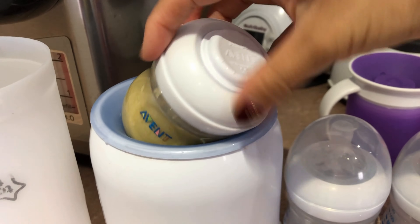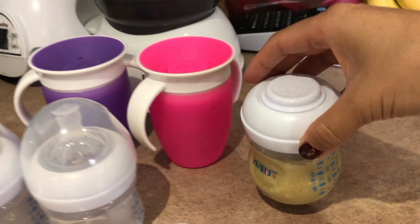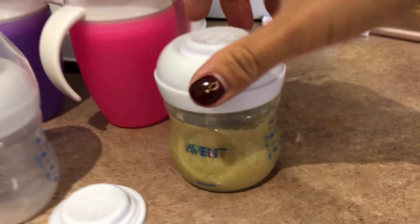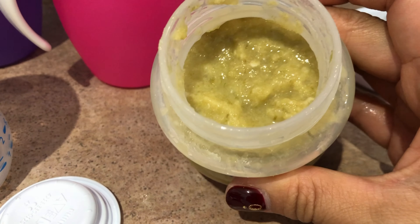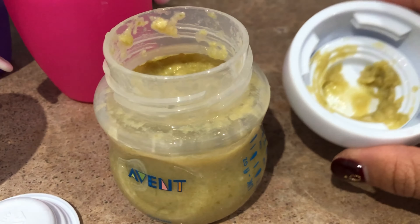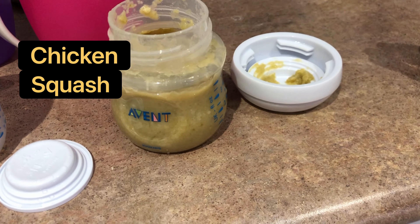You can also put it into a container with hot water to warm it up. I have two ways of warming because I have two bottles to warm for the twins at the same time. Let me show you what I'm feeding them today — chicken, squash, green beans, apple, and rice.